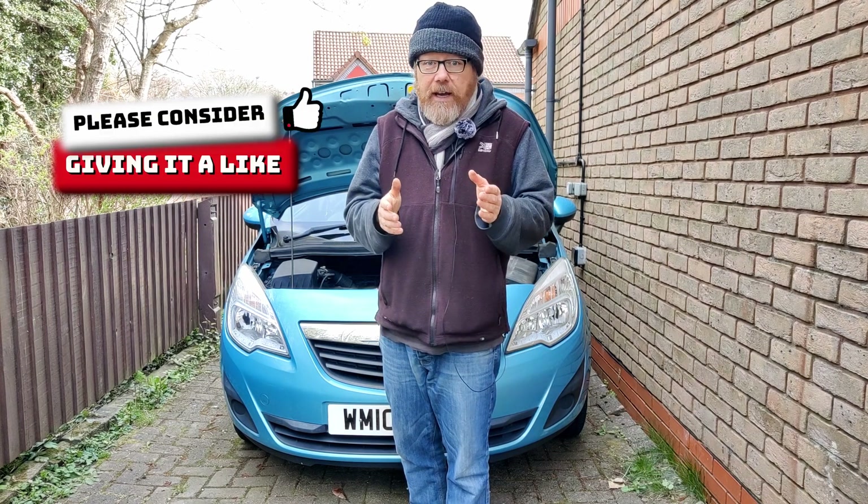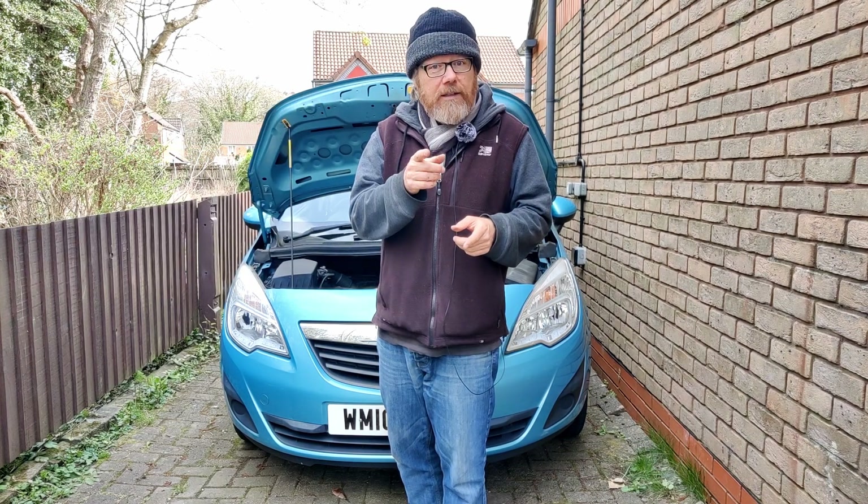Anyway, if this video helped you, give it a like. And don't forget to subscribe - I'll see you in the next one.